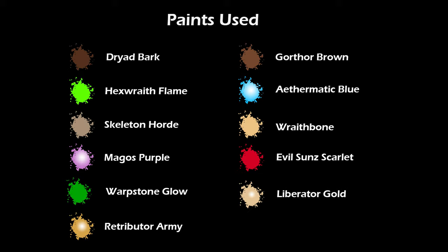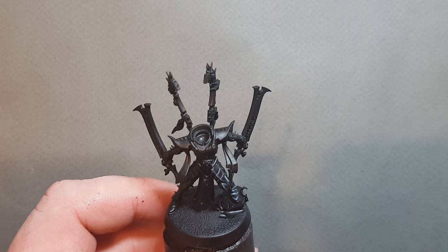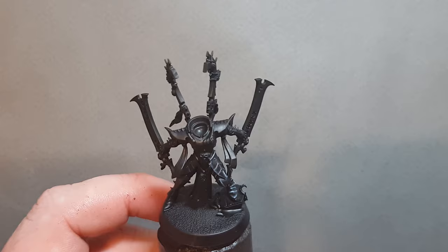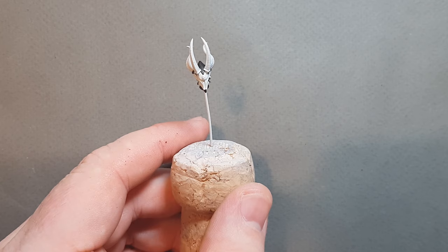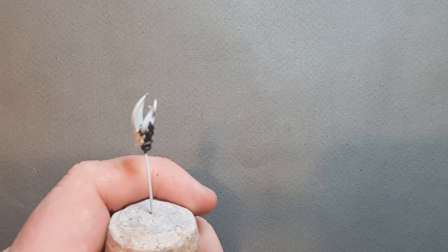This should be a nice straightforward one for us so let's get going. I sprayed the model with black primer — Chaos Black spray — and then I've taken some Nuln Oil down and thrown that all over the parts that are going to be black, just to unify it and make sure I'm using the same color if I need to touch anything up. The head was sprayed with Corax White spray since it's mainly white and bone color, saving time. I've also given the black part an undercoat with Abaddon Black.